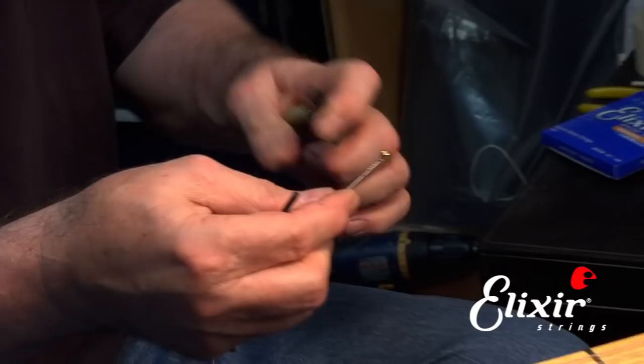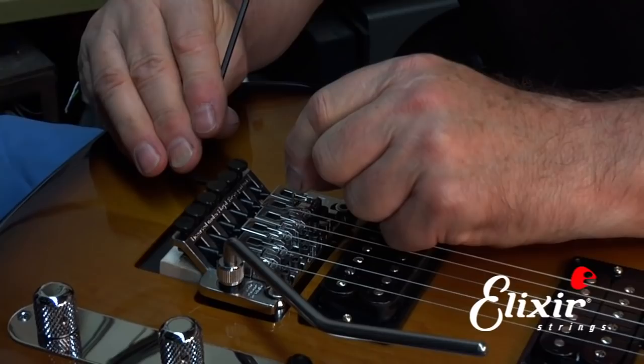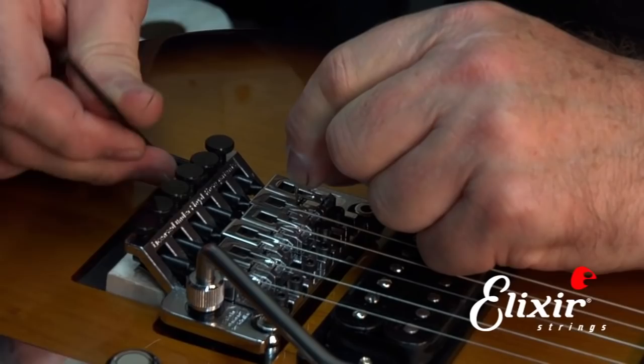Now we go down and insert the string into the saddle. We want to get it right in the middle of the slot, and then we take and cinch up the clamp block to hold it in place. You've got to be careful not to over-tighten it — some people tighten it so tight that they break the mechanism and have to replace the whole saddle assembly. We don't want to do that.